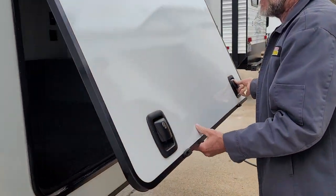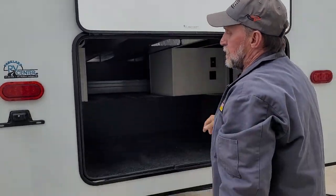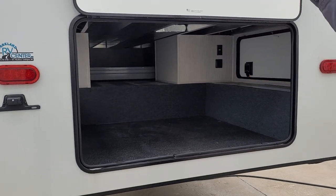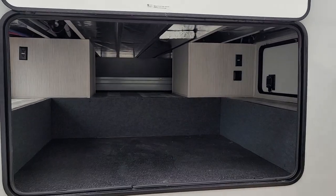Coming around to the very back of the trailer, we're going to lift the back storage door up — it is also magnetically held. We are prepped for a backup camera up top, and it is a pretty good-sized storage area.